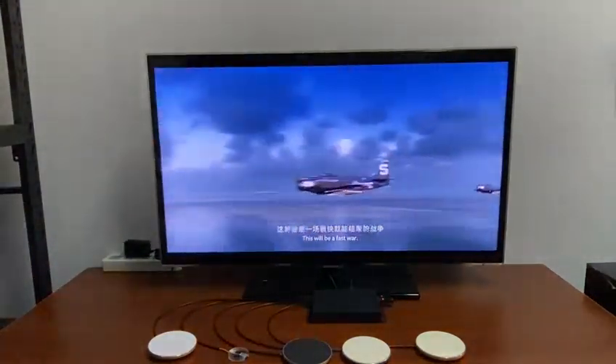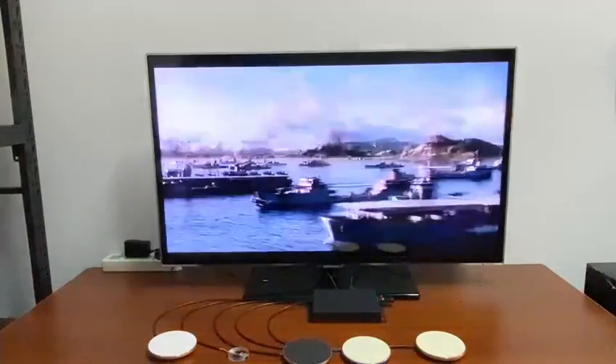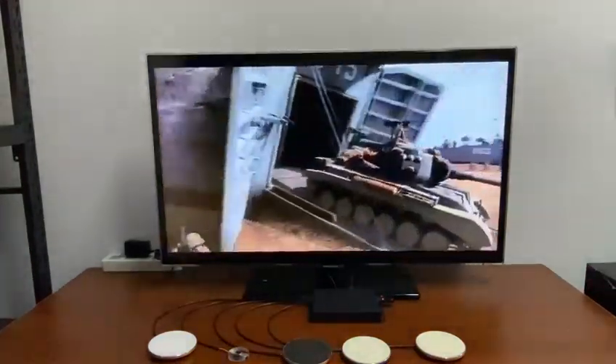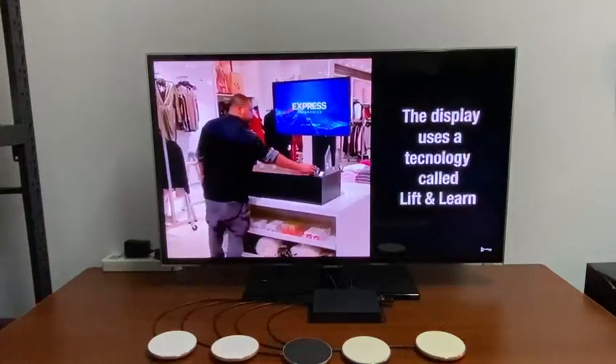It will play the video for number two. When we put it back, it will automatically start playing the video at the root directory again.